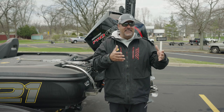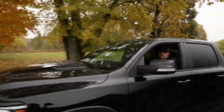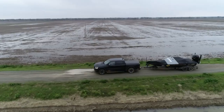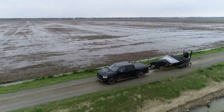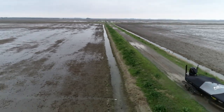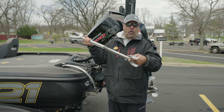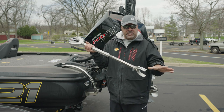Yes, because a transom saver not only protects your motor, but it also protects the back of your boat — your transom. And this right here is just a standard transom saver. This is going to go into the roller on my trailer.